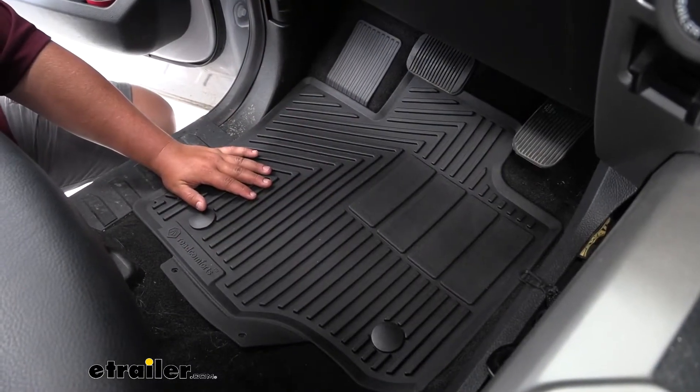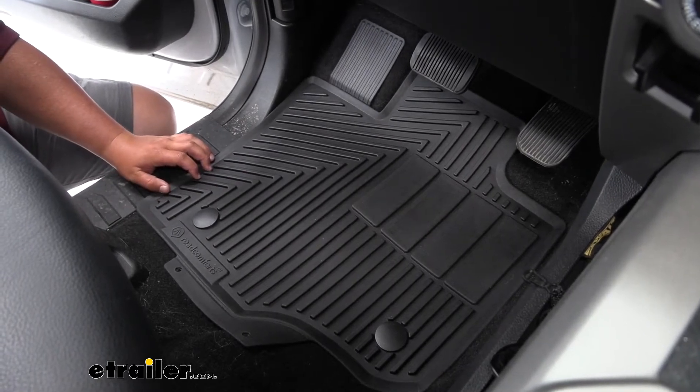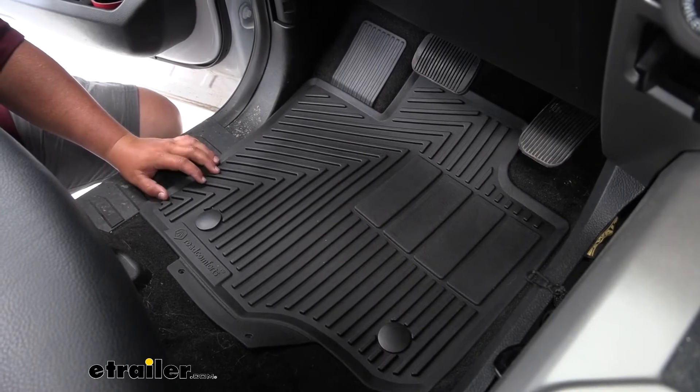These mats are made out of a rubberized thermoplastic, which is going to be good for normal foot traffic. They're going to hold up during weather — they're not going to curl, crack, or dry rot — so it's a really good option for all seasons.